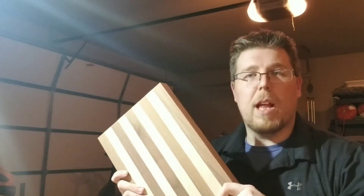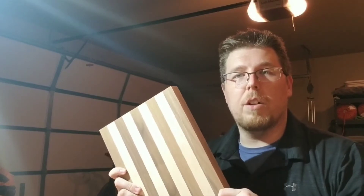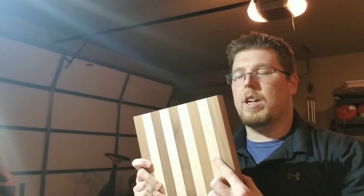I showed you this cutting board blank that I've already made up. This is made out of two different types of wood: American walnut is the darker color, and the lighter color is hard maple. Both of these are hardwoods — very good for cutting boards. Depending on what you're using it for, they can be very resilient and are very easy to work with, so they're very beginner-friendly.